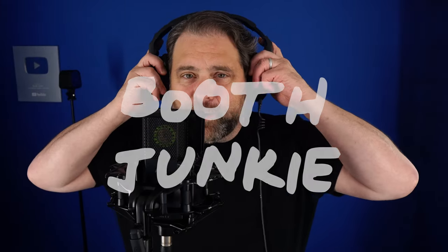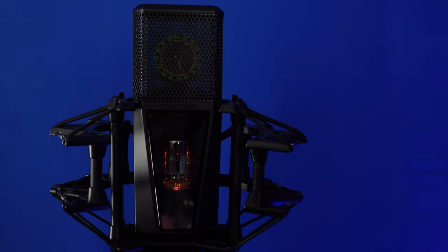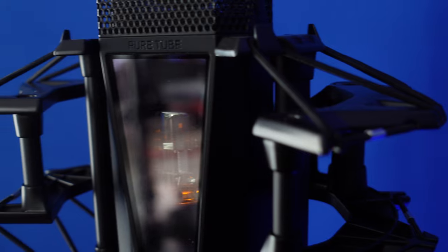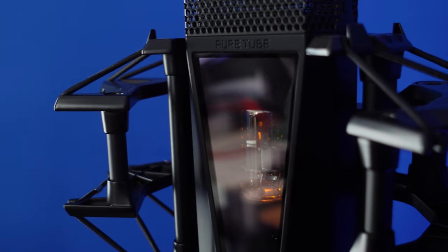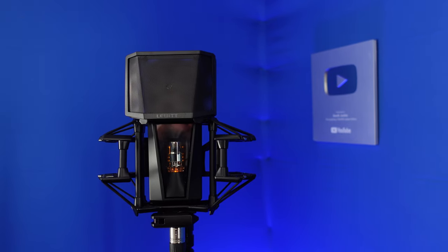What's happening, Booth Junkies? Mike DelGaudio here, back with another video on home studio setup for voiceover. We have a new mic in the booth today. This microphone is the Pure Tube Vacuum Tube Cardioid Condenser Microphone from Lewitt.